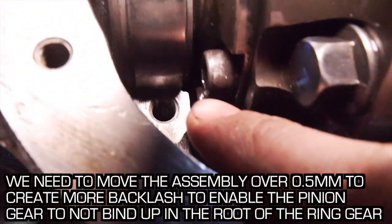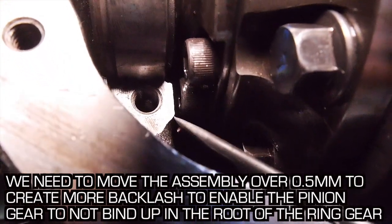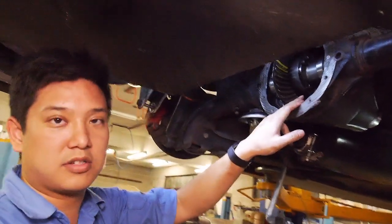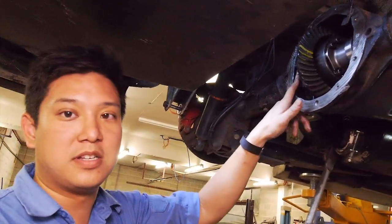So right there, if you can see - between the end of this cap screw here and the side of the casing in there. So the only other option is to change the bearing there and hopefully it's a different distance, but this is much easier and it's reversible.